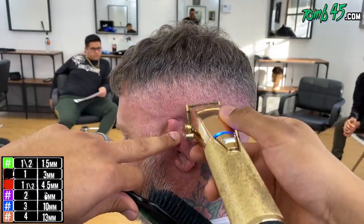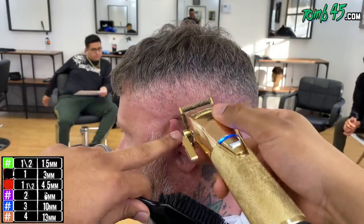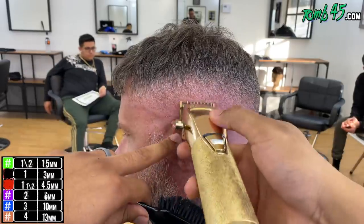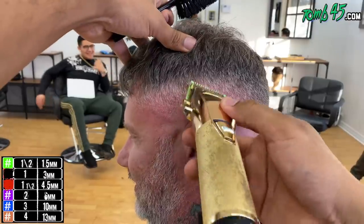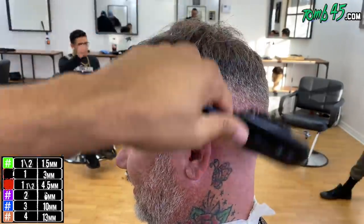I'm especially taking my time in this back area because this is where you start to lose balance in the fade. I'm just making sure I take my time here so that when the other side meets in the back, we have an even fade - not way darker in the back than on the sides.